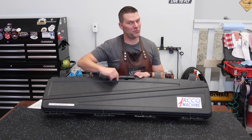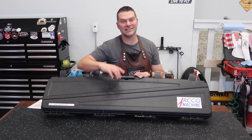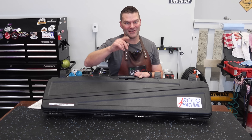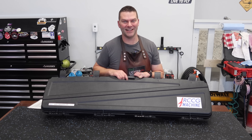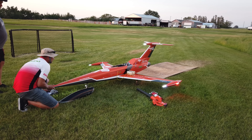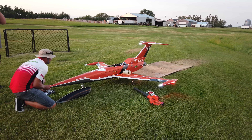Hey guys, welcome back to the channel and welcome back to something amazing. As the title says, what's in this case? No, it's not a pew pew. What's in this case definitely changes everything, so stay tuned and we'll take a look at this thing.